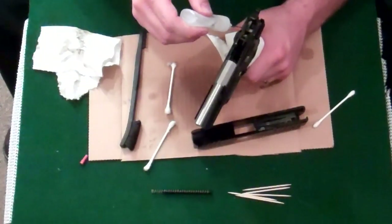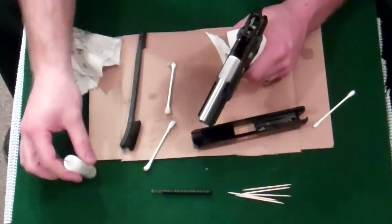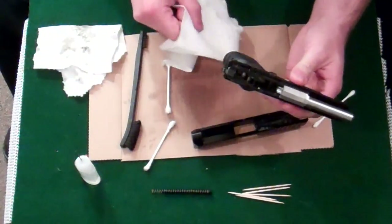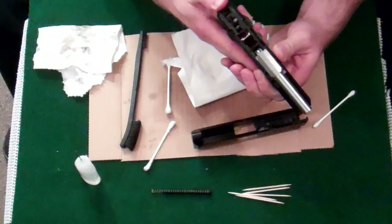Put one here on the hammer and one on the spring. Cut the hammer.